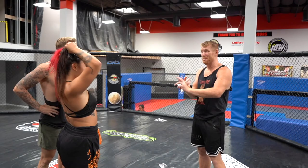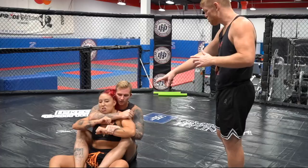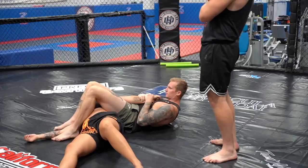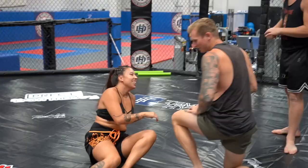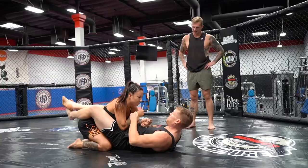I tell everyone, the two most dangerous people in any gym is the guy that just walks in for day one, or any girl ever. Neither of them know how hard they hit. Usually I'll grab the underhook. Bring your hips up — don't be a hero. It was just a nice neck stretch.